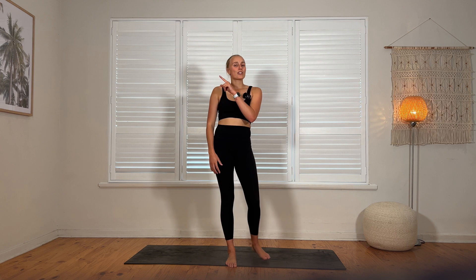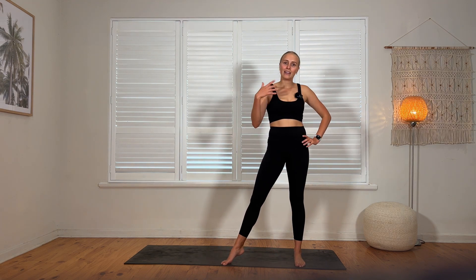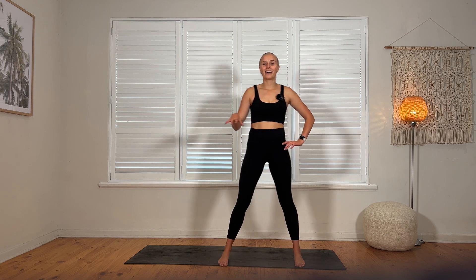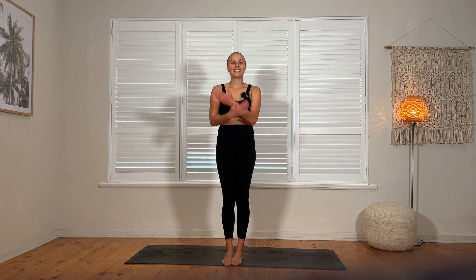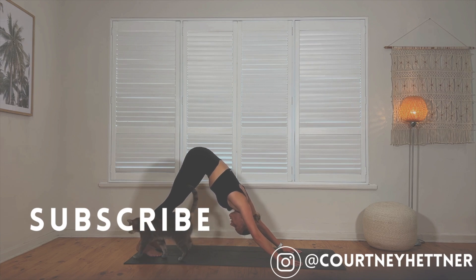I hope you enjoyed this. Make sure you subscribe so you don't miss any of my workouts. Comment, like, and let me know what you'd like to see more of in the future. Follow me on social media — I'm across most platforms. I hope to see you all again soon. Thanks guys, bye!